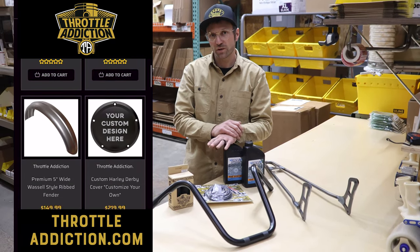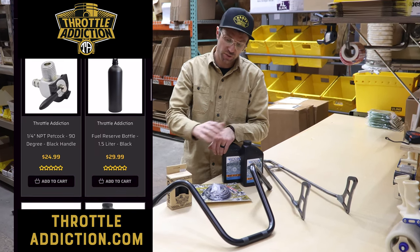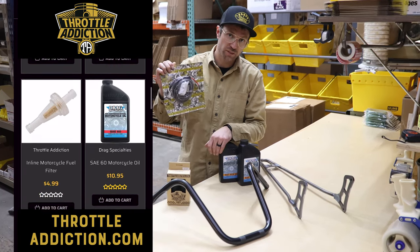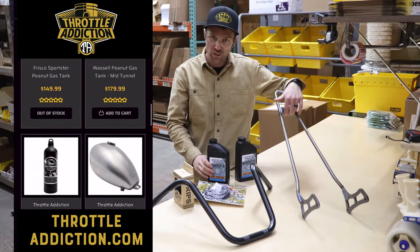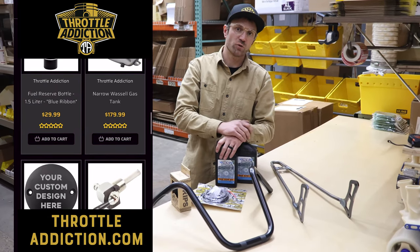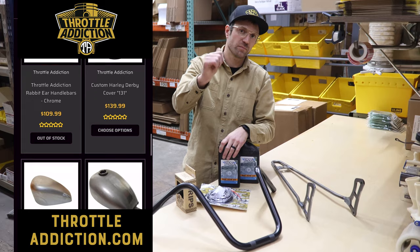Back in the warehouse — just wanted to point out that basically anything you need for your custom motorcycle, handlebars, grips, controls, electrical components, batteries, switches, harnesses, oils, filters, sissy bars, bolt-on hardtail, whatever you need — free shipping over a hundred dollars and a 90-day return policy. Jump on throttleaddiction.com and check it out.